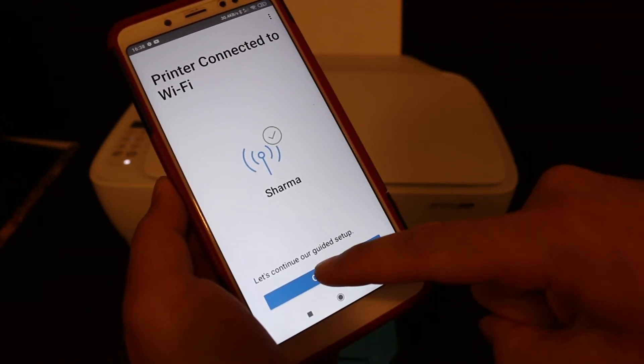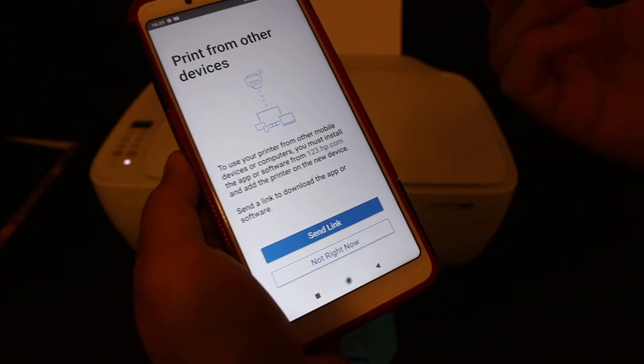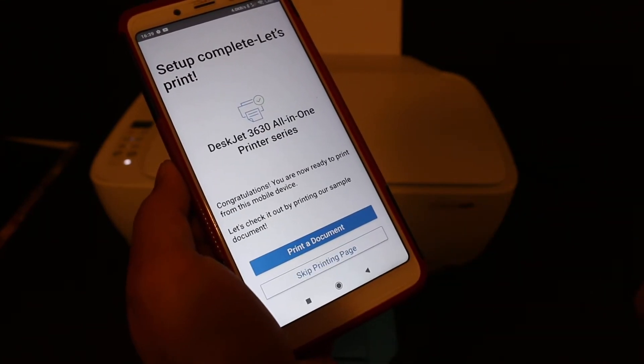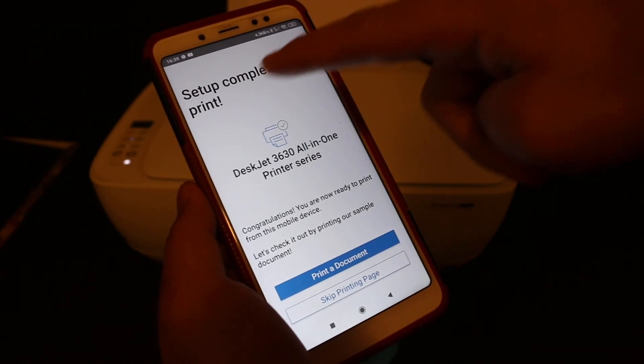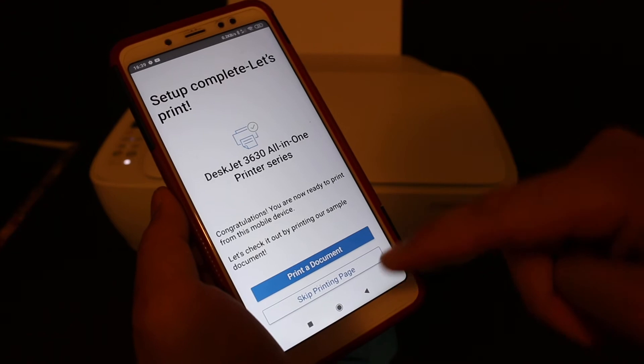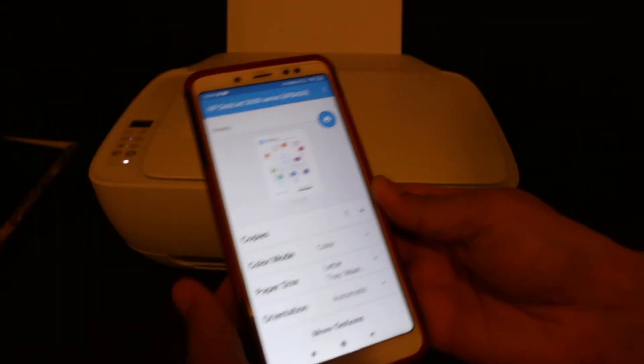Click on the continue button. You will get a link as well if you want to use it, otherwise click on 'not right now'. On the final page you will see it says setup complete. Click on 'print a document' — that will be the confirmation page.